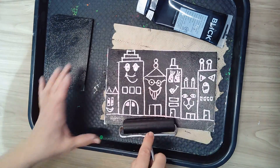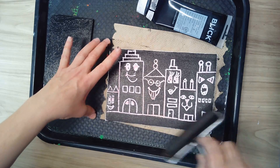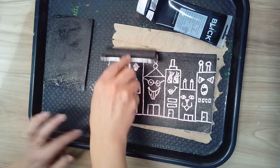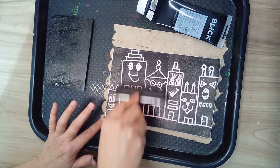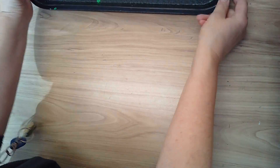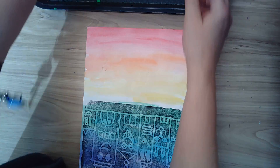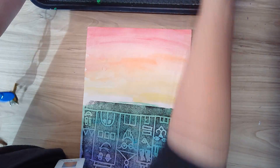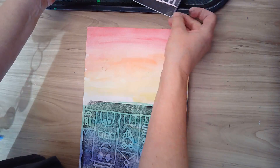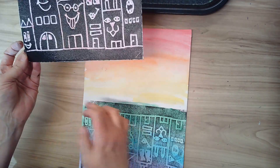I'm ready for my second print. Please take turns at your table — if you've done one print, make sure you let somebody else go before you do your second print. If you've got ink on your fingers, keep a roll of paper towels nearby to wipe your fingers so you don't get ink on your paper where you don't want it.